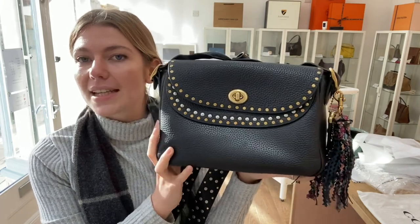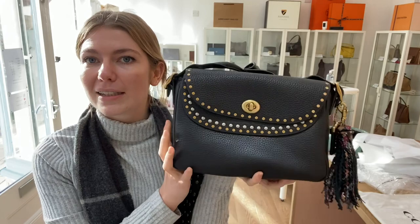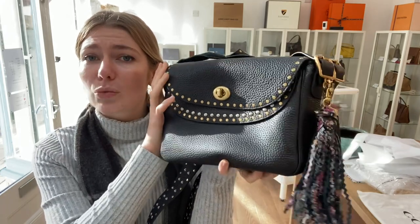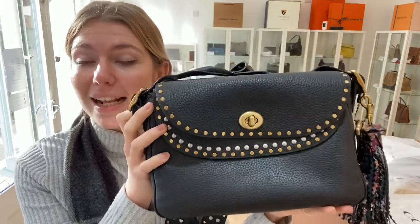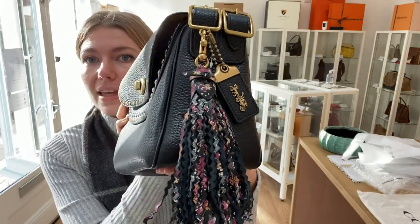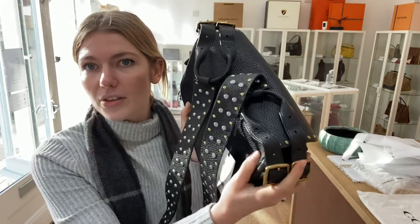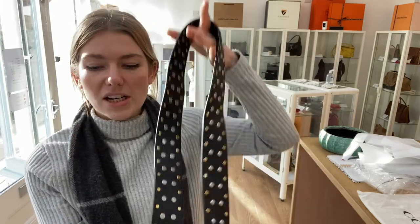Tabitha Simmons is British, so it's a nice meeting of minds between the American designers and the British, and it's really, really gorgeous. I love this bag — the leather is stunning and beautiful, and I love all the thought that has gone into the design of this bag. So I will show you the features of it.